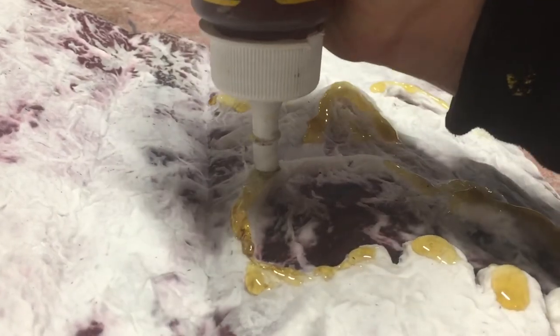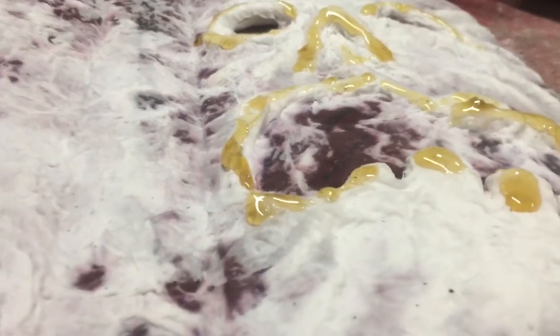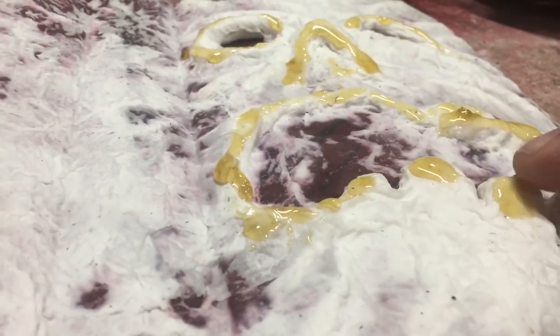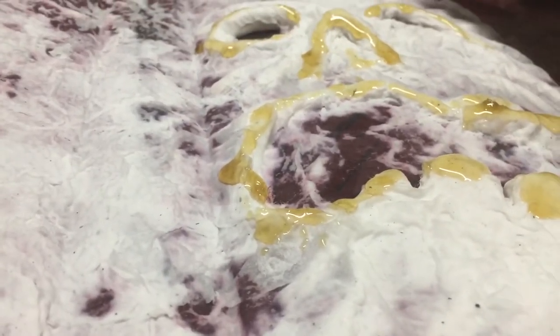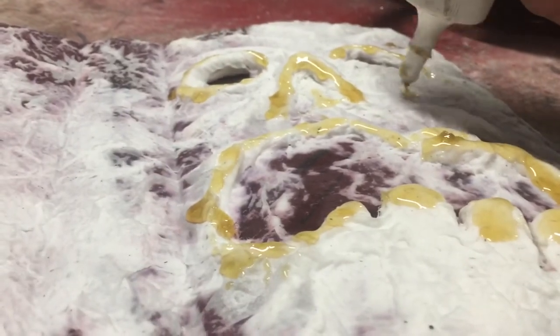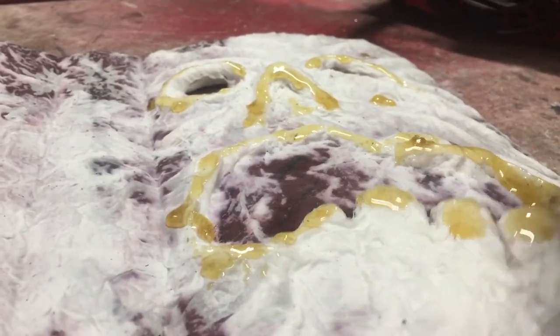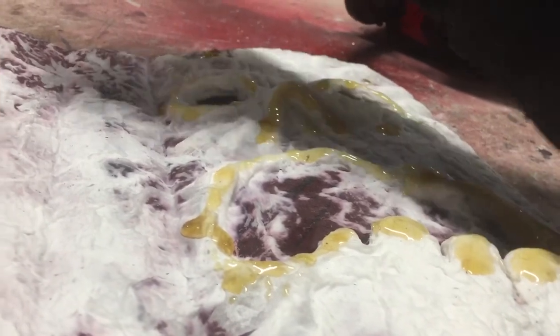When it starts to foam you can really work with it — you can start depressing the foam and pushing it in and forming it. But when it's in a liquid form you shouldn't do this with your hands; you should really use gloves because Gorilla Glue really likes to stick to your hands for a long time. Now let's say you want some dimples — just stick a little bit here and there for a kind of warty look.